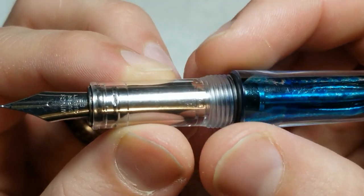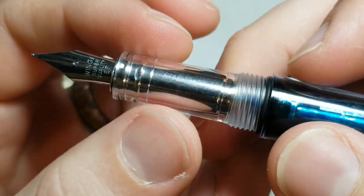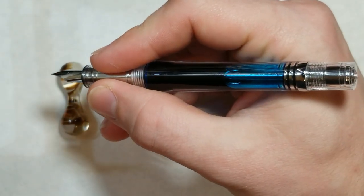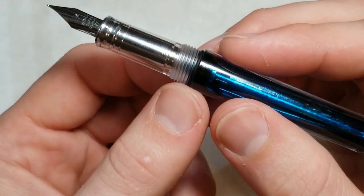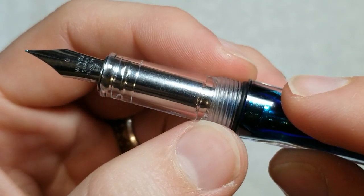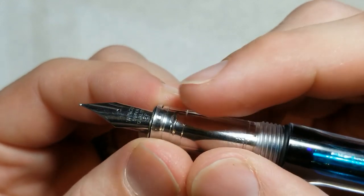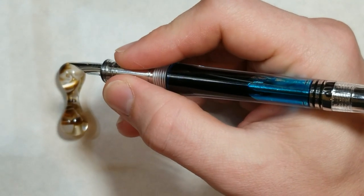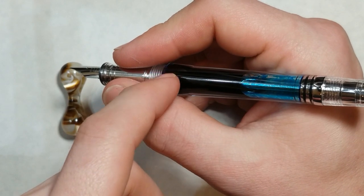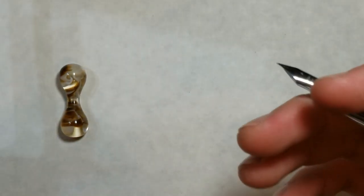There is a pretty decent step down here. I don't find it immensely sharp — it's not very contoured — but the section has quite a bit of surface area from the step down to the end. I don't really notice it when I write, so it doesn't bother me. The threads are very coarse and I have no cross-threading issues at all — they work well and do not cut into you.